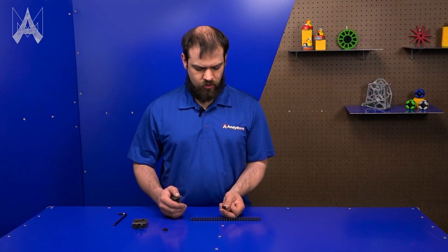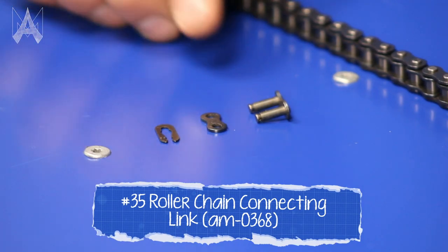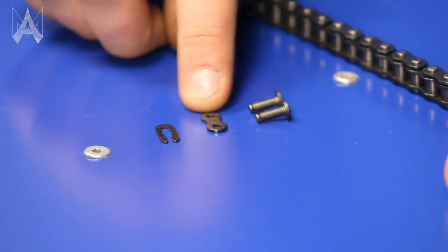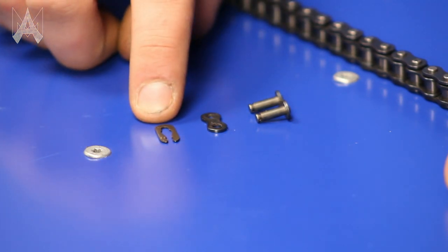Let's start with a master-link. The master-link comes in three parts: the main body with the pins on it, the plate that goes over that, and the clip that keeps everything in place.